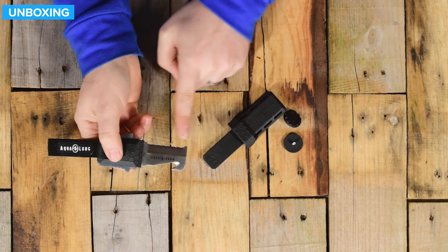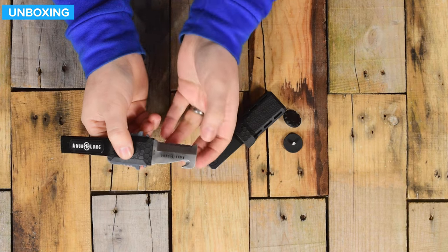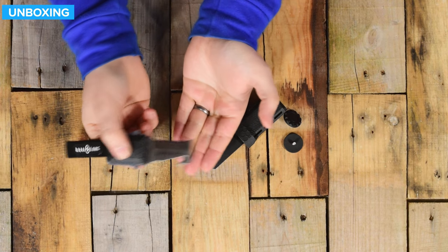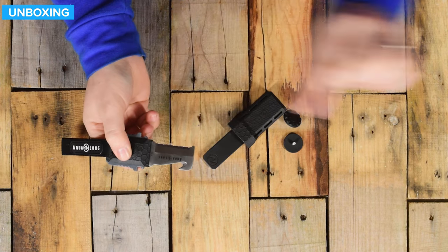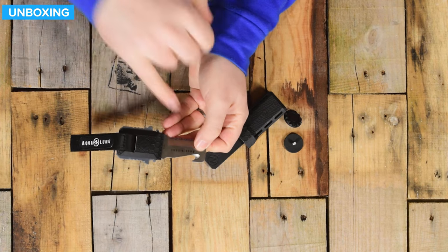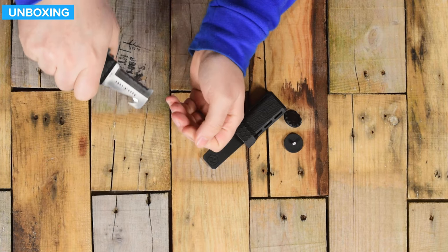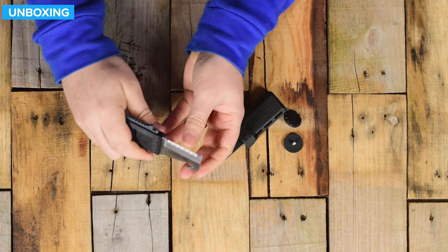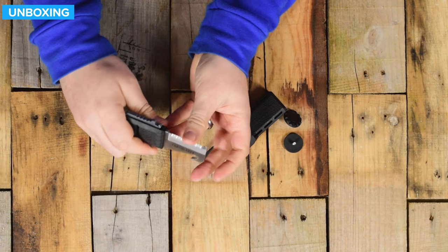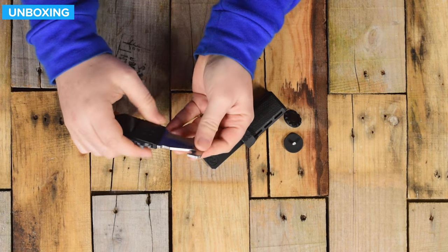The main cutting edge is this section here — a serrated cutting edge. If you need to saw through something, it's much more efficient than just a clean straight edge. You also have a line cutting notch, so if you're just cutting through some fishing line, you can trap it in there, pull it through, and that will cut through it. It has a nice sharp edge on that, and on the inside that's pretty sharp as well.